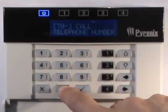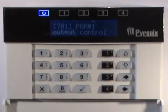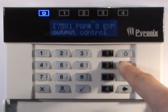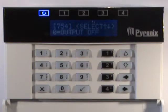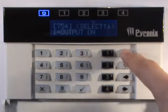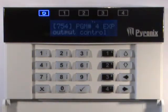In the user menu enter 700, press the tick key. Press the tick key to control PGM output number 1, or use the up and down arrow keys to select another output and press the tick key. Use the up and down keys to turn on and off the chosen output. Press the tick key and then the X key to exit.